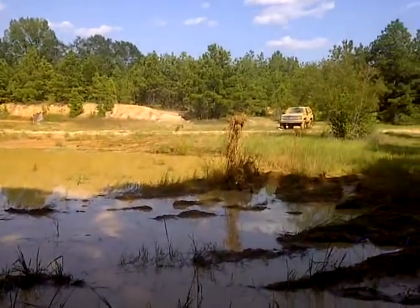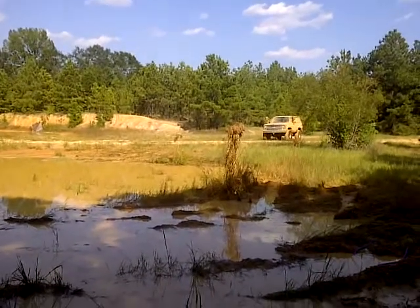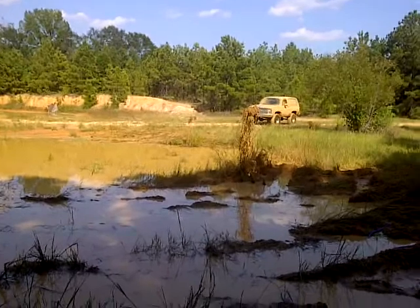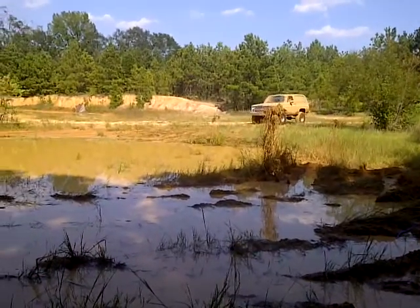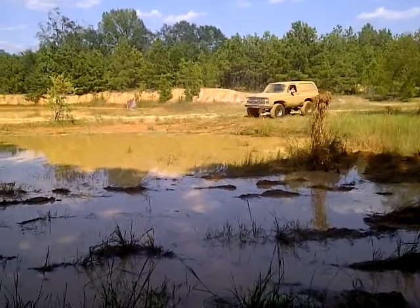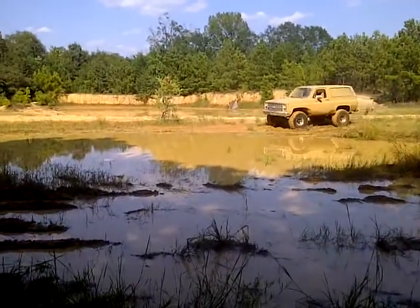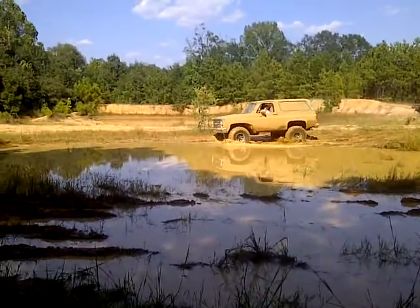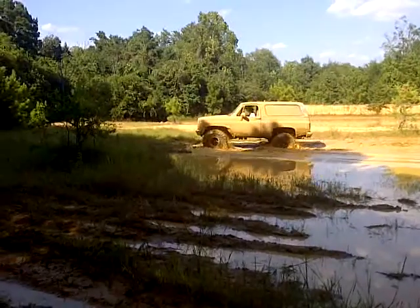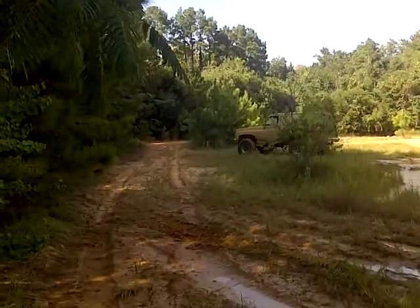All right buddy, go for it! This is Lando landing — he's in second gear, four low, running 38.5 by 14.5 TSL Swampers. It's my 13-year-old son, teaching him the right way. Look at him just chewing through it — no big deal, crawling right through it.